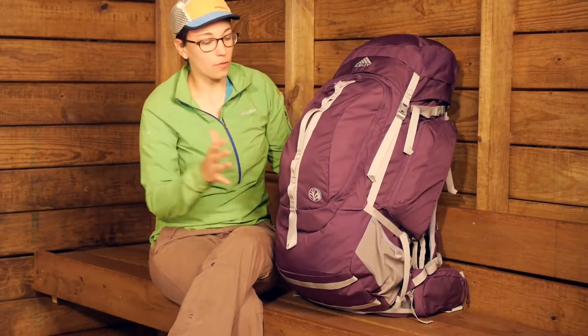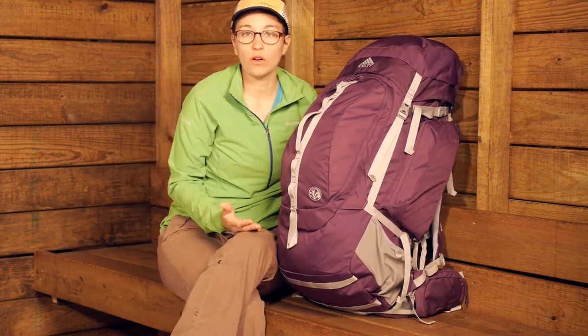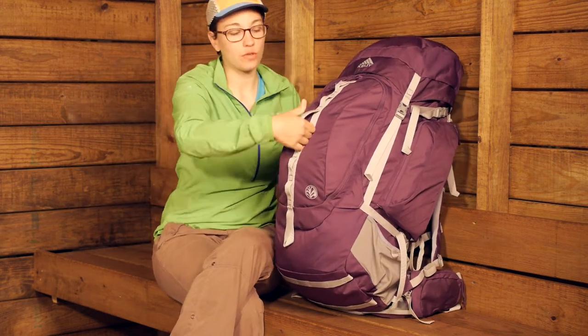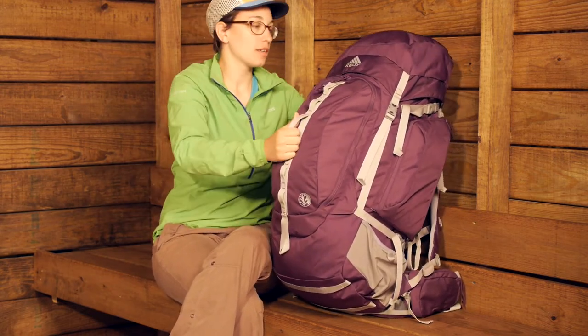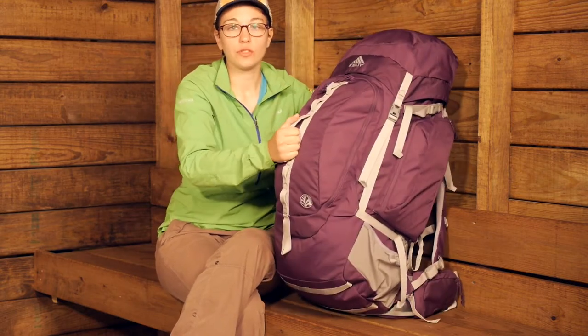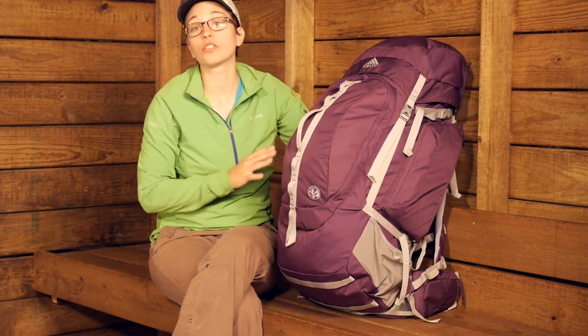On the front of the pack there is a really nice haul loop. So if you are using this as a travel pack more than a trail pack, there are easy ways to pick it up. You have got a big haul loop here, and there is a nice grab carry handle in the back that allows you to pick the pack up without damaging any of the smaller straps.